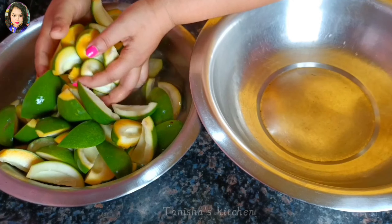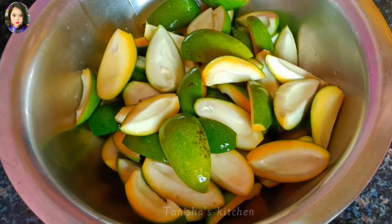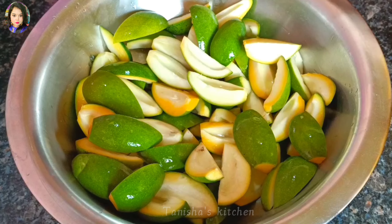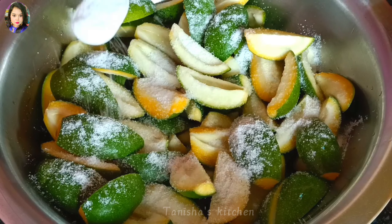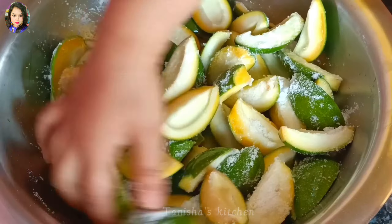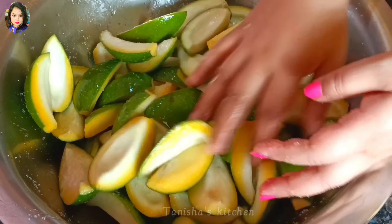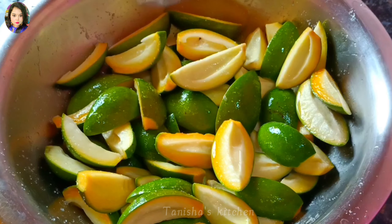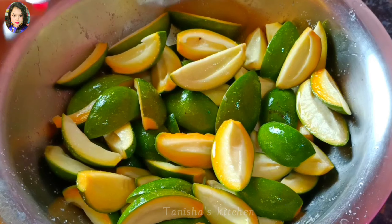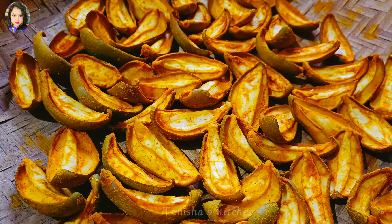After washing, take them out in a big bowl. Then sprinkle some salt — two to three tablespoons of salt is enough. Mix it all together; the salt draws out water and softens the mangoes. Keep aside and then drain the excess water. After draining, mix with turmeric and dry the mangoes in sunlight for five to six hours. That is enough — excess moisture will evaporate and you don't have to dry the mangoes completely.